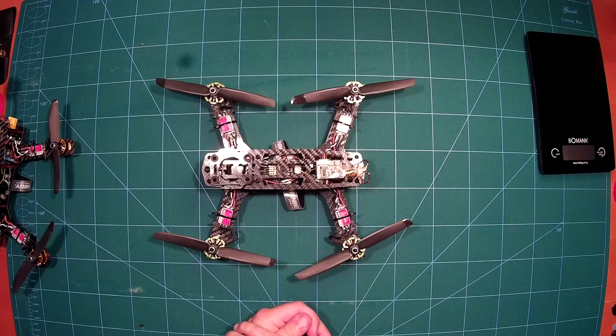This was it for this build review — I hope you enjoyed it. If you have any questions, please write them in the comments. If you liked this review and would like me to do more, please leave a thumbs up, and most importantly please subscribe to my channel. Thank you very much and see you next time.